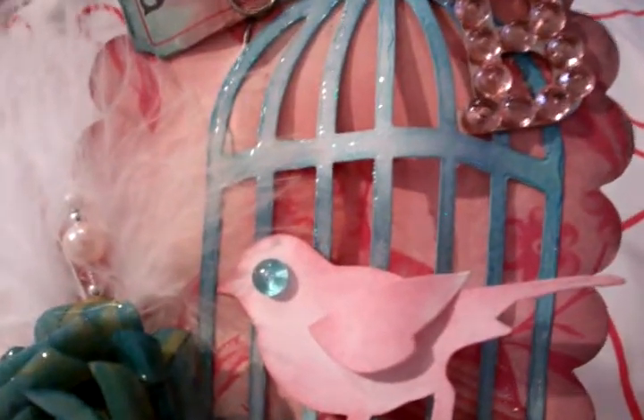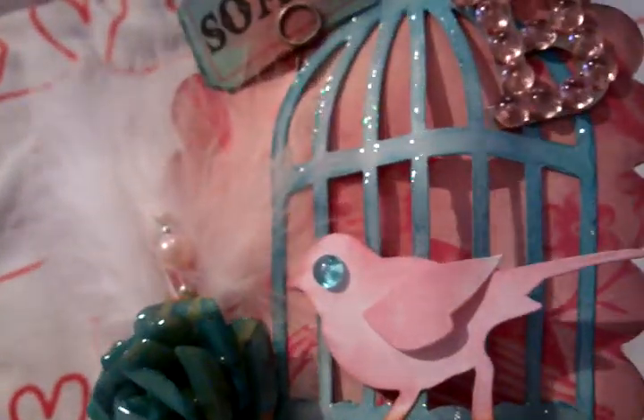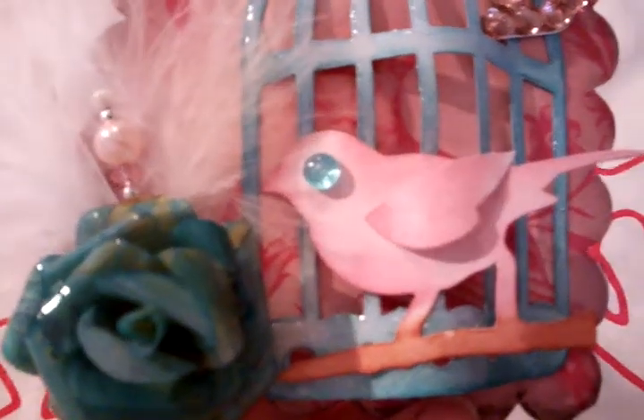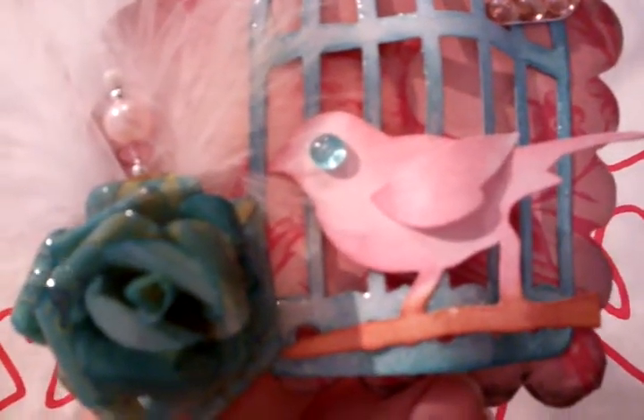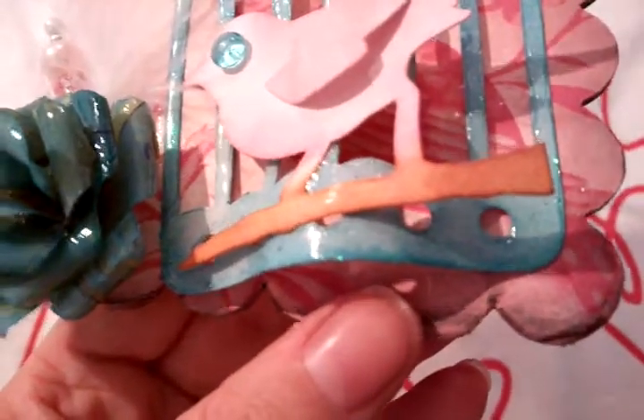I then rubbed Stickles over it, and then once I attached it the way I wanted it — because I wanted it lifted up — I then put some glossy accents on it to give it some more of a shine. And with the bird, I've used — I think it was Ripe Persimmon or Victoria Velvet again. And then I've used one of the browns on the log.